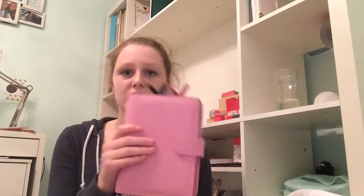And then the last ring-bound planner I have is this. It's not very popular, but I really love it. It's the Collins Personal Planner, which obviously isn't one of the big brands. The inserts it came with I sold because they were quite boring. I use this one as my business planner.